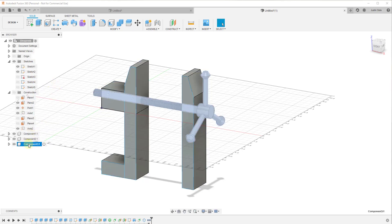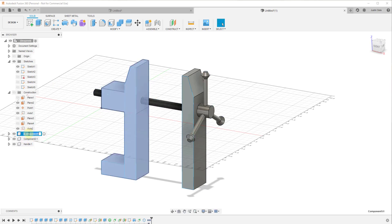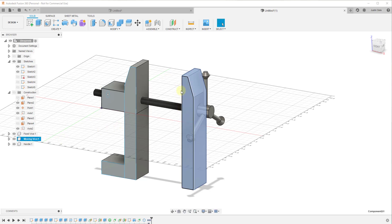So now we have three different components. I'm going to label this one 'Handle,' this one 'Fixed Device,' and this one 'Moving Device' — just for my organization. Remember, the only way that you can create joints is to have these as components, which is what we just did.